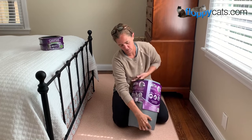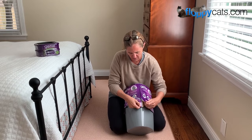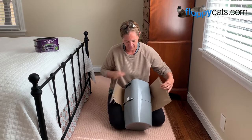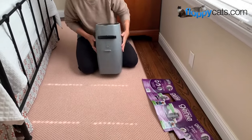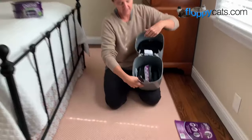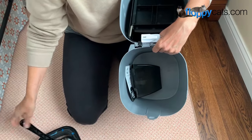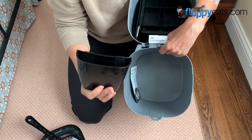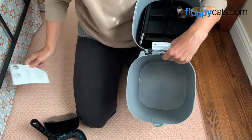So once you buy it from the store — it's sold at Target, Walmart, Petco, PetSmart — you want to take off the cardboard marketing part, and then it lifts here in the center. Inside you'll find one refill, a litter scoop, a litter scoop holder, and the Litter Genie Getting Started Guide.